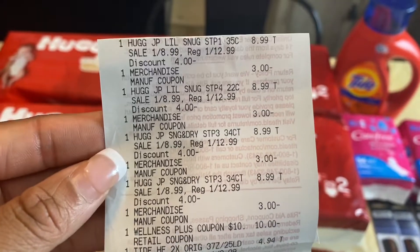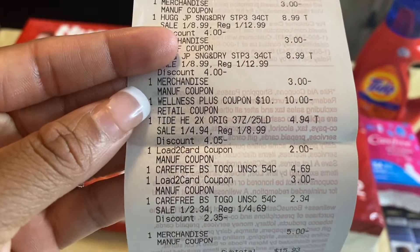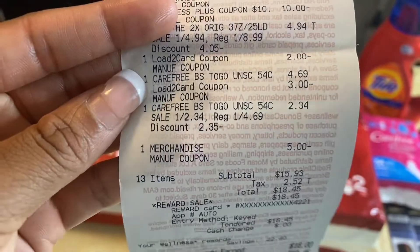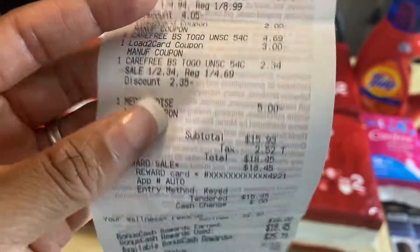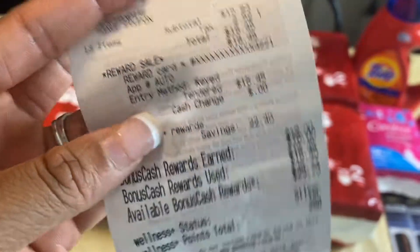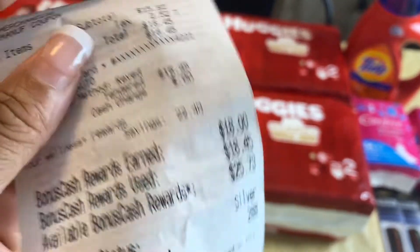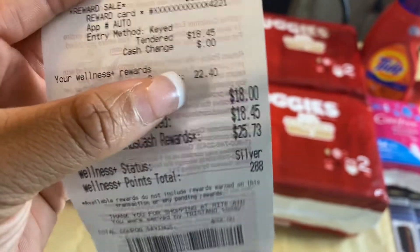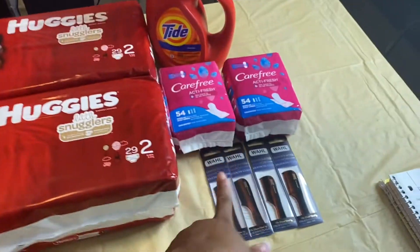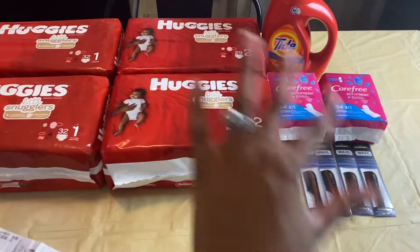All four packages of Huggies rang up at $8.99. All four of my $3 off one printable coupons came off, the $10 wellness coupon came off, my $2 load-to-card coupon for the tie came off, my $3 load-to-card coupon for the Carefree liners came off, and the $5 Catalina coupon came off. I had 13 items total. My subtotal came out to $15.93, and I earned $18 in bonus cash — $15 from the diapers deal and $3 from the Carefree deal. So I paid $15.93 out of pocket and received $18 back.